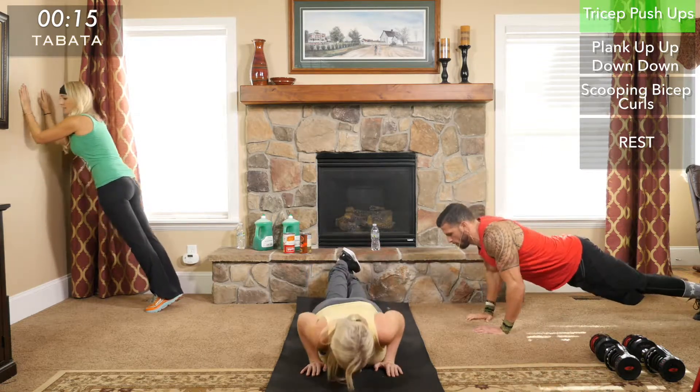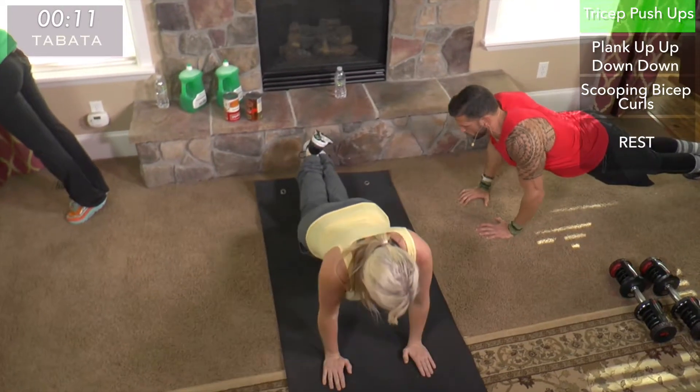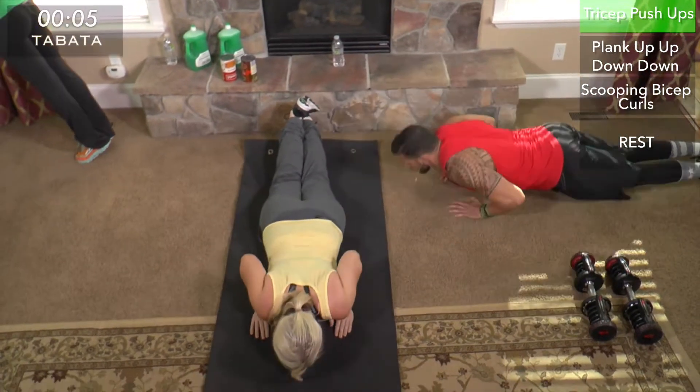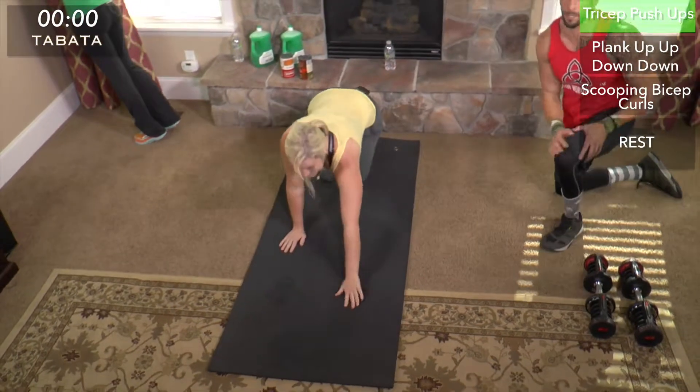Remember the key here is to keep those elbows in tight. You don't want your elbows coming out to the side — that's going to work more of your chest muscle. Really make sure you keep those elbows in tight, then push through the palms and engage your tricep as you push out of that position.